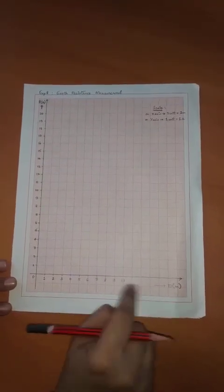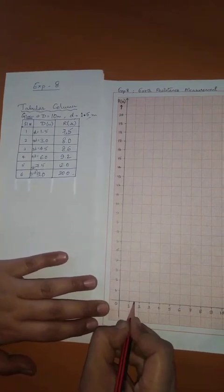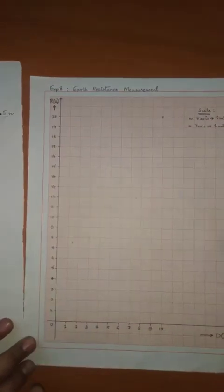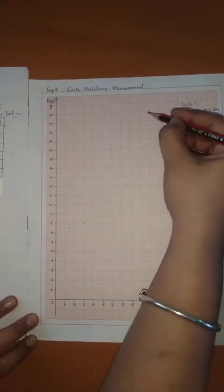In the graph sheet, on the x-axis mark the distance in meters, on the y-axis mark the resistance in ohms. Write the scale respectively. These were the readings we obtained when we did the experiment outside. Let us mark the points — at 1.5 meters we had 7.5 ohms, so this will be the point at 1.5. Similarly, mark the rest of the points. Once all the points are marked in the graph sheet, use a freehand drawing and connect all the joints from 0 up to the 20th ohm.